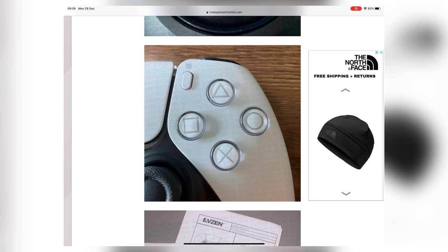I missed the Xbox Series X pre-order — it was a shambles, the pages wouldn't load — and I missed out on the PS5 ones as well. So hopefully this week we get some more pre-orders available. Anyways guys, have a great day, have a great week. I'll see you in the next one. Peace out.